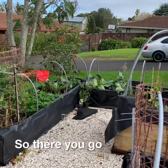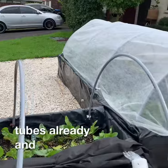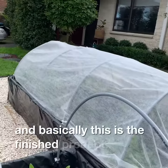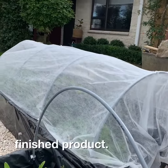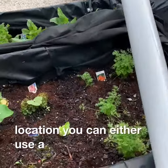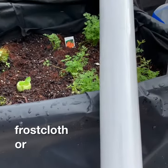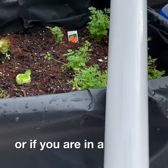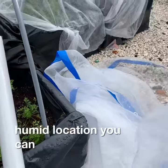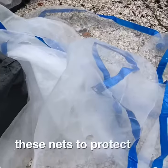So there you go. I have placed all the tubes already, and basically this is the finished product. Depending on your location, you can either use frost cloth, or if you're in a humid location, you can use these nets to protect your plants.